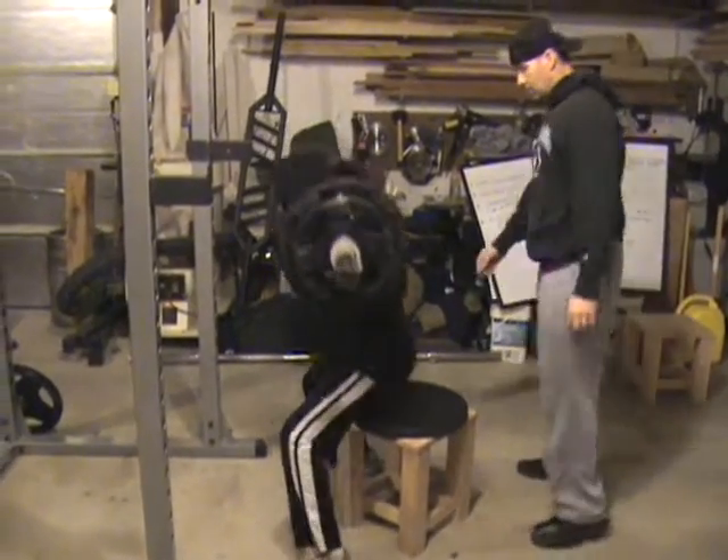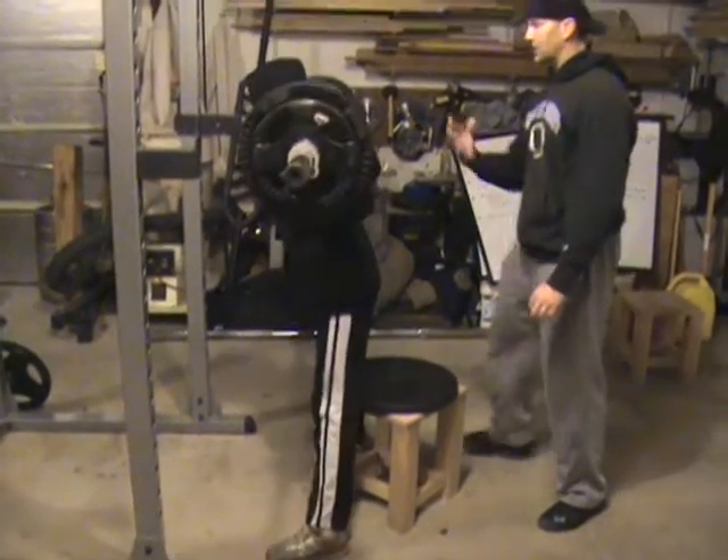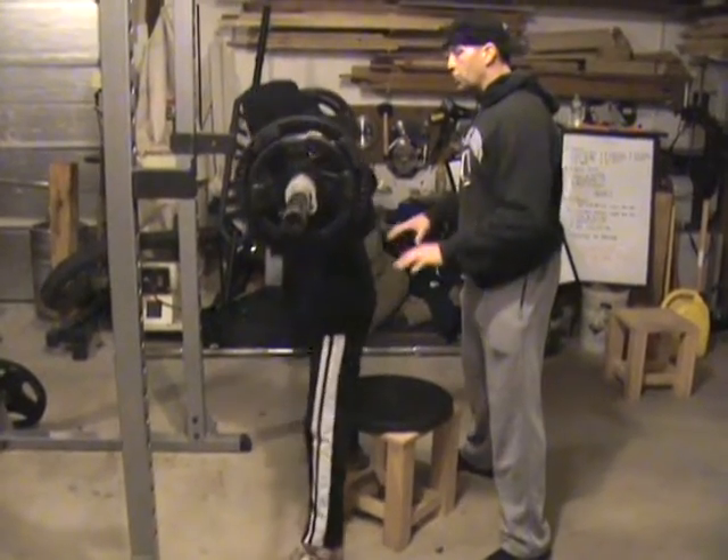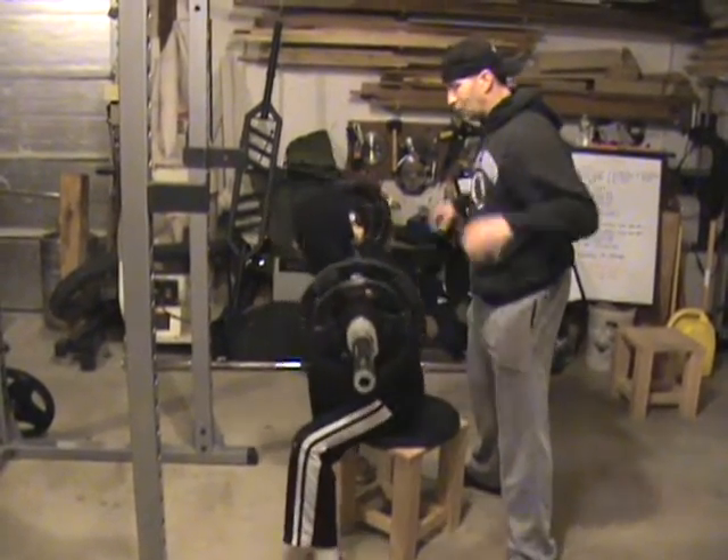Five reps, straight up. Take that plate out, Dan. His back — push your knees out towards your feet. Push your knees out towards your feet, there you go.